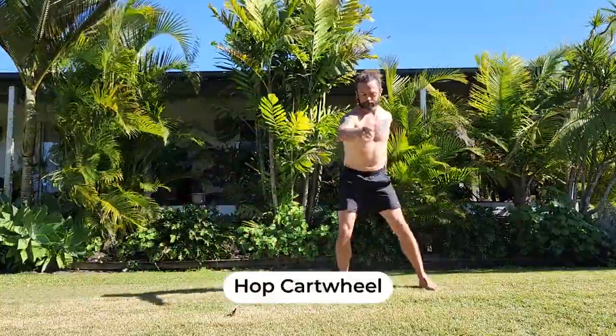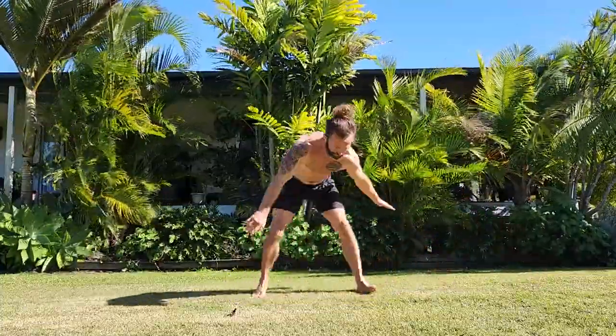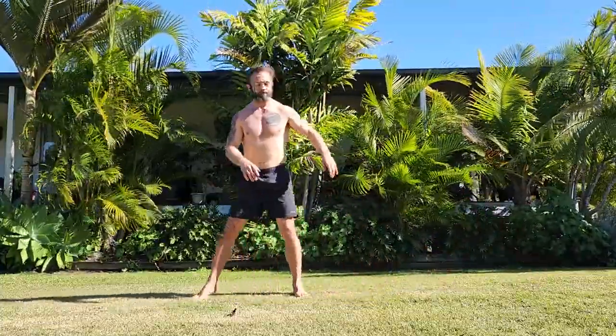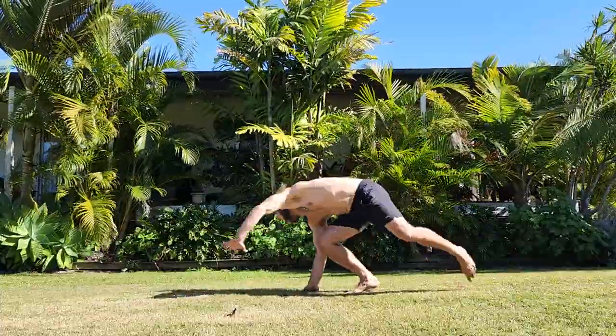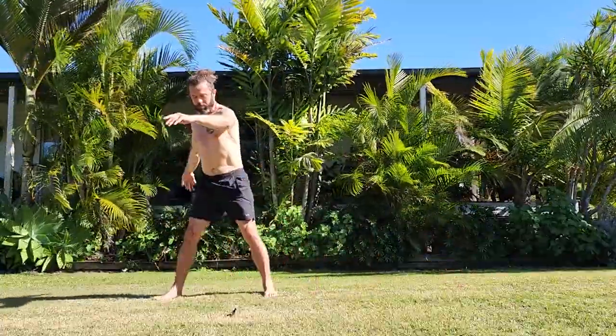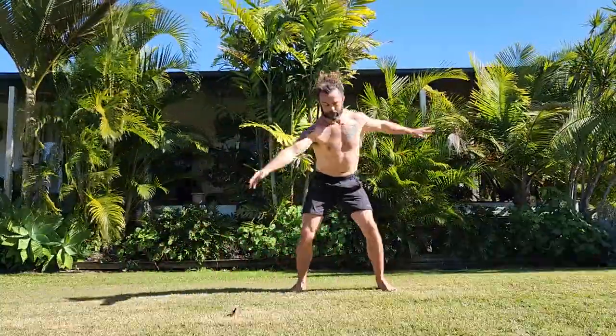Next I had to play with this hop cartwheel variation. I was feeling pretty cooked by this stage so this one is a bit easier on the body — it's simply just a hop to the other side and a half pirouette or half pivot back to the same direction as you started. Lots of fun.